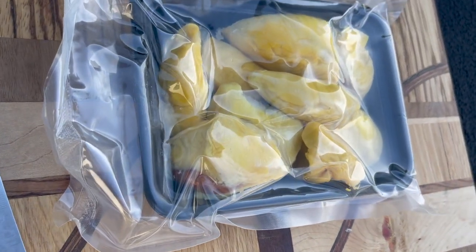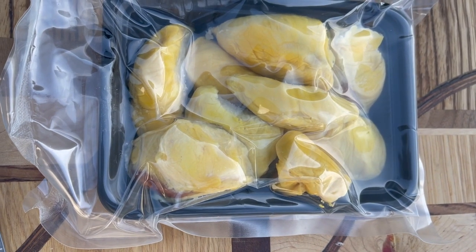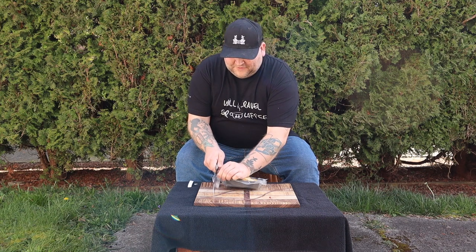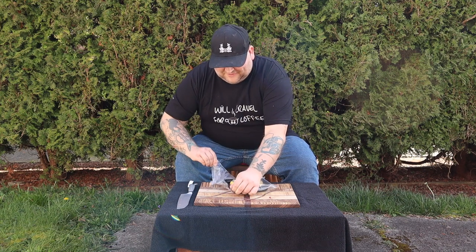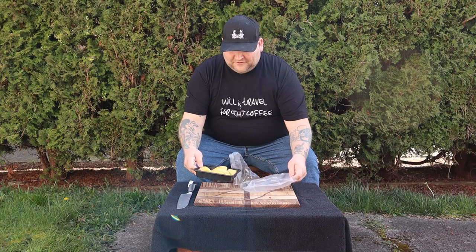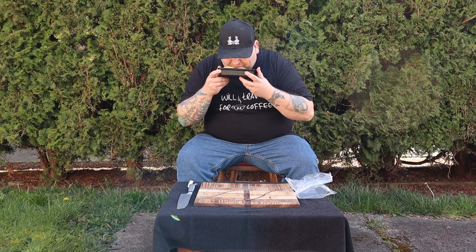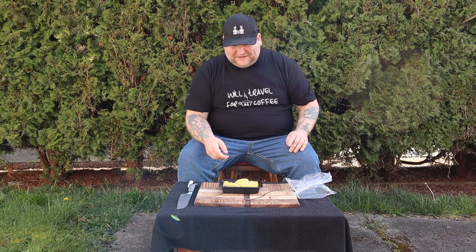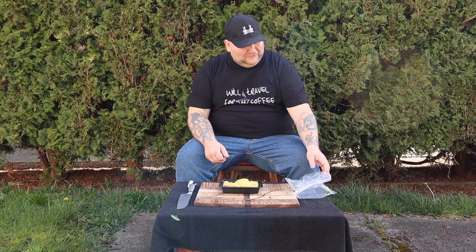Here we have this packaged in what looks like a vacuum pack. Let's go ahead and get this thing open. Okay — oh, I can already smell it.